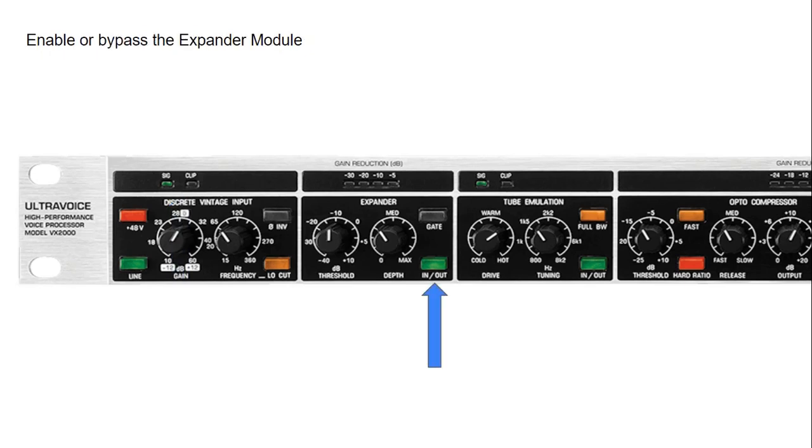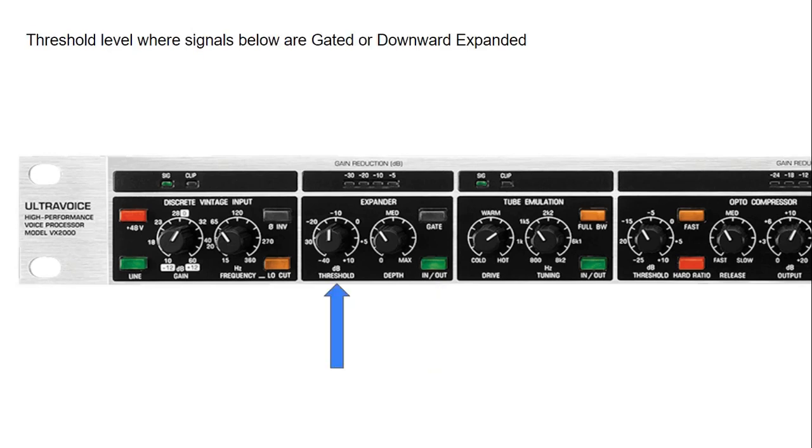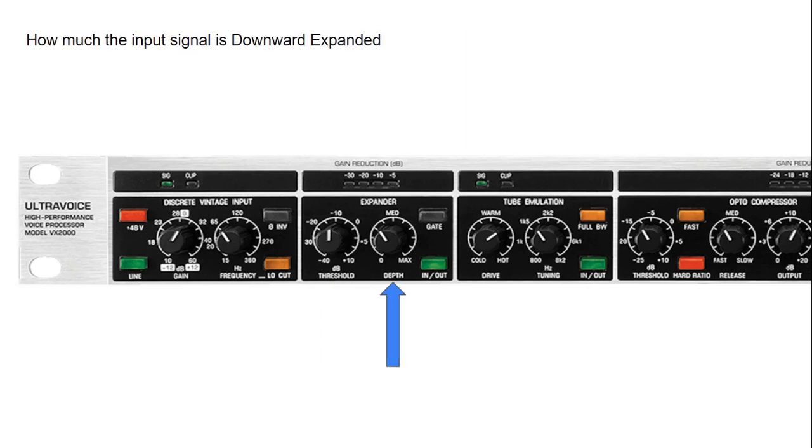We can engage the expander or gate using the in/out button. The threshold adjusts the level below which any signal will be either expanded or gated. The depth allows us to adjust how much gain reduction we want when engaged as an expander. When we press the gate button, the expander turns into a gate, meaning any signal below the threshold will be abruptly cut. The difference: the expander works like a sliding door that opens and closes gently, whereas the gate is like a guillotine that abruptly cuts it off. We can use the gain reduction level meter to see how much the expander or gate is reducing the incoming signal.